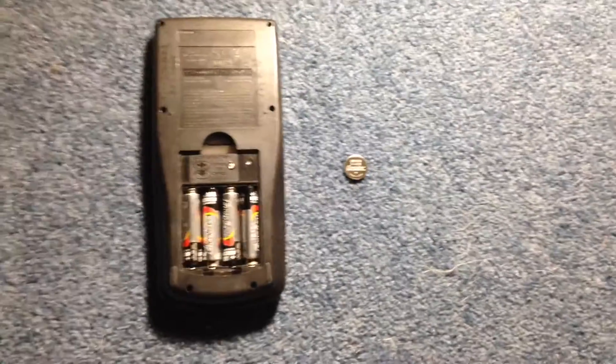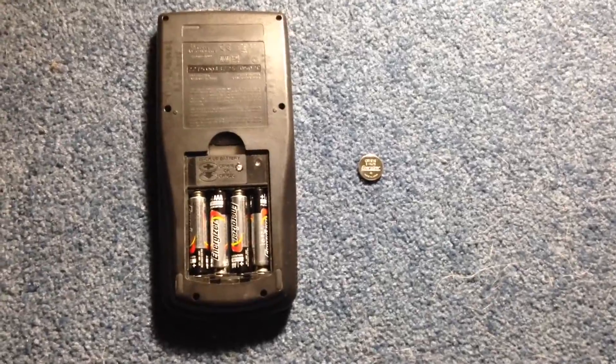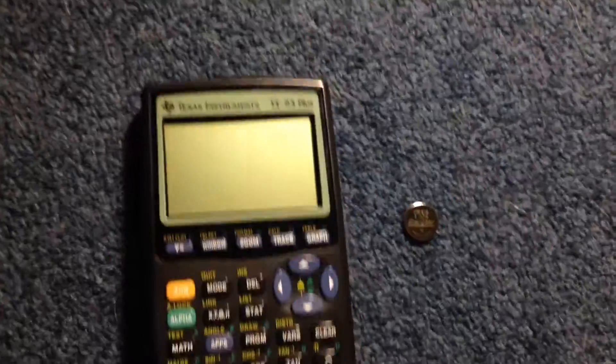Hello and welcome to ElectroFox. Today I'm going to show you how to replace a backup battery on a TI-83 Plus.